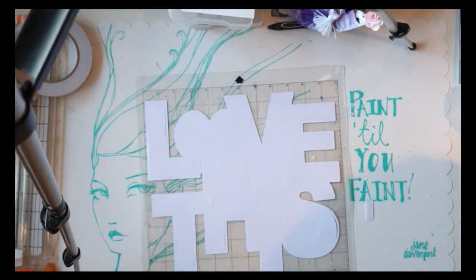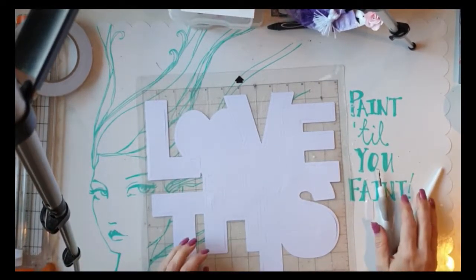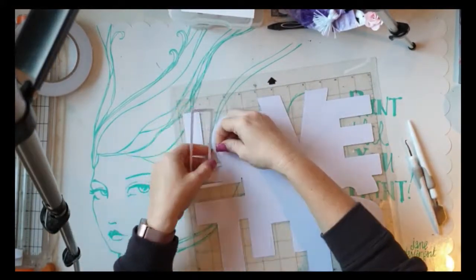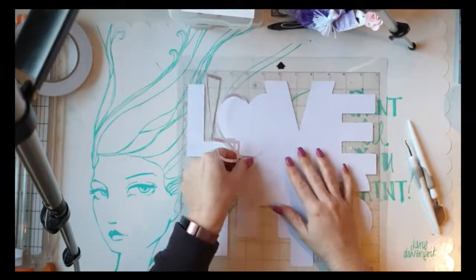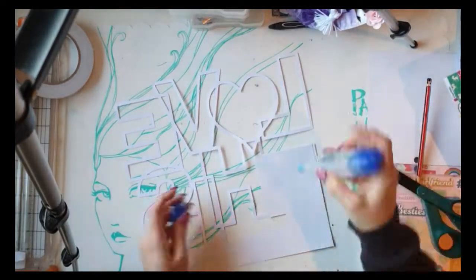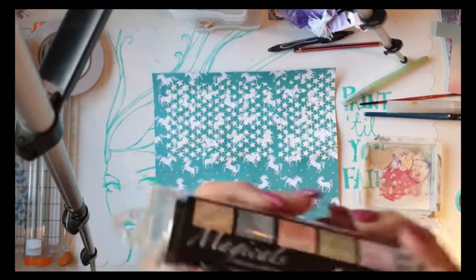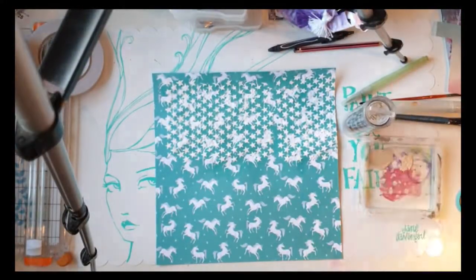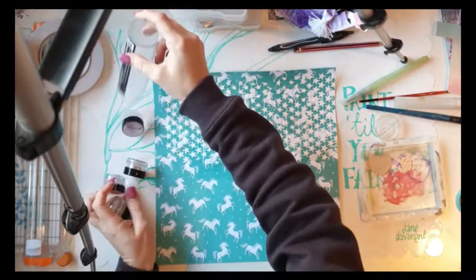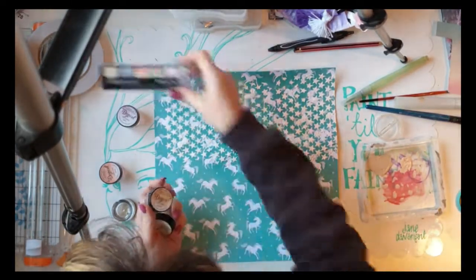I have this gorgeous cut file — not sure where it came from actually. It might be a Paige Evans one; I do get a bit obsessed with her work. I have a couple of favourite places for cut files: there's Paige Evans, the beautiful Confessions of a Paper Addict on Etsy and Facebook, and then just the Silhouette store in general.